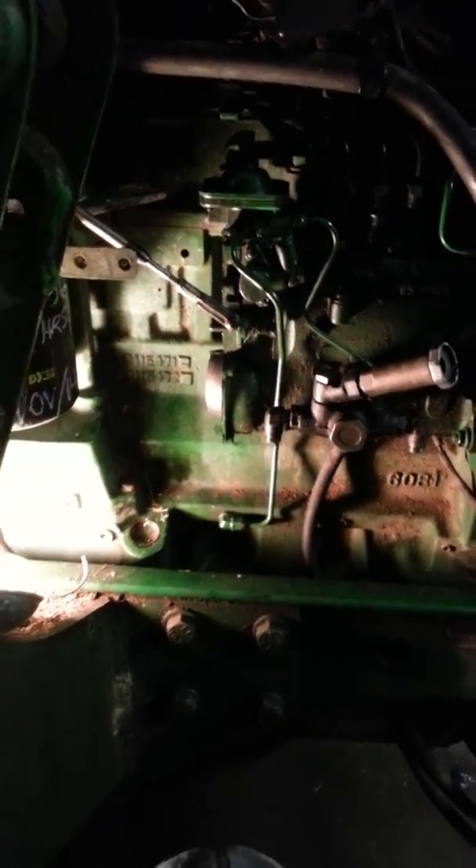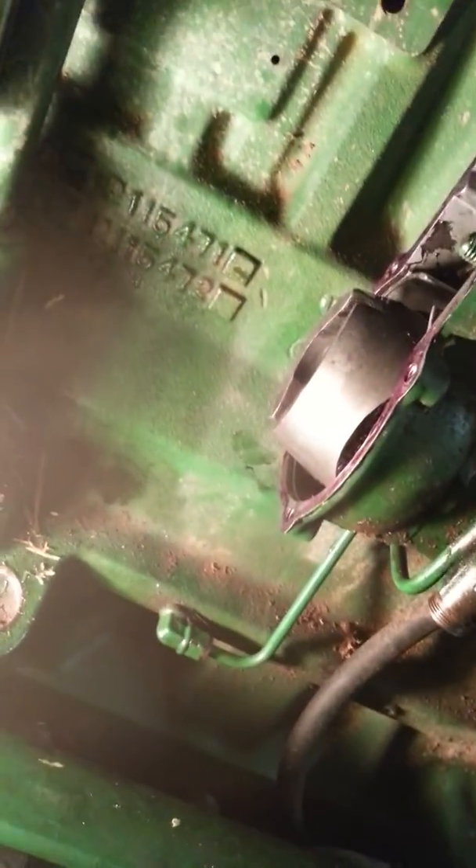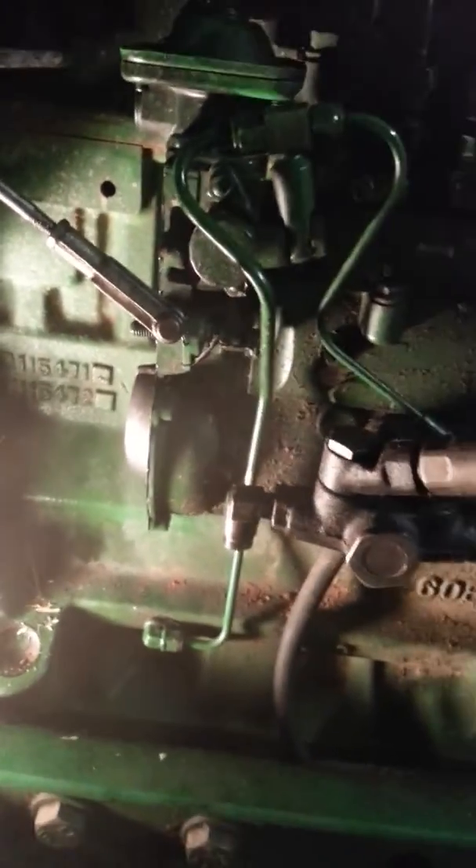The only thing you might need is a gasket. I didn't get a new gasket — I was hoping the old one would peel apart nicely, and it did. I put a little bit of gasket eliminator on there when putting it back together to make sure it doesn't leak. That's about how simple it is to pull your pump apart.